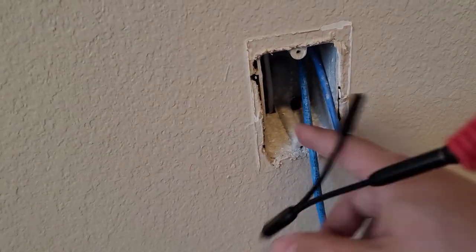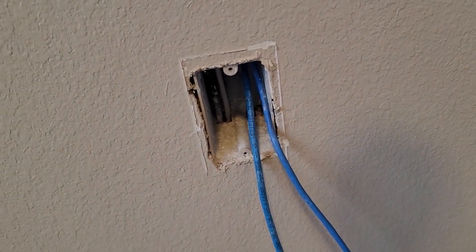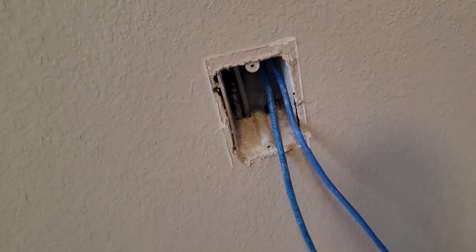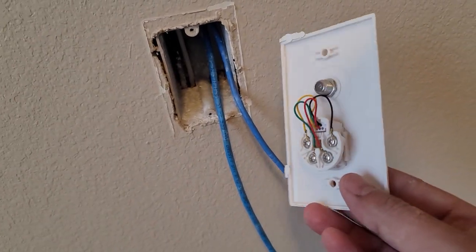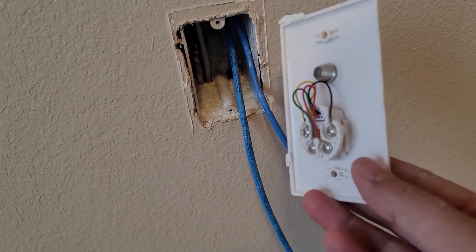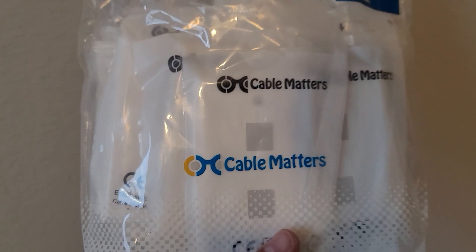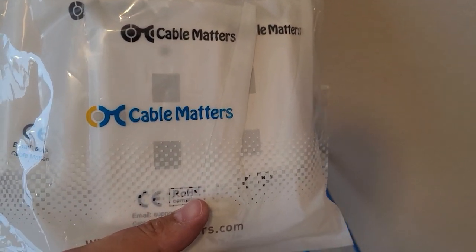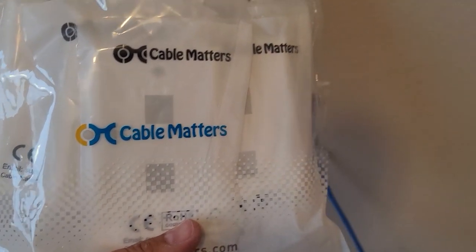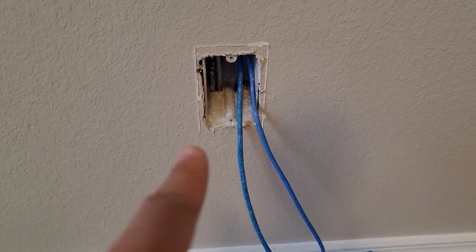The builder technically threw a CAT5 and a coaxial that I thought they connected, but that's not the case. So what I'm going to do is grab one of these face plates — which is a two-port face plate — and basically just crimp it and then set it and forget it. That's what I've got to do on that one, and then I have to do the other one over there.